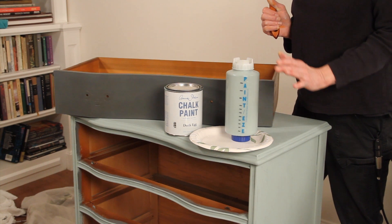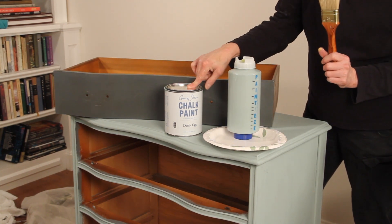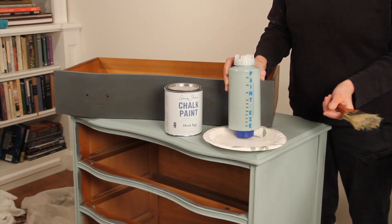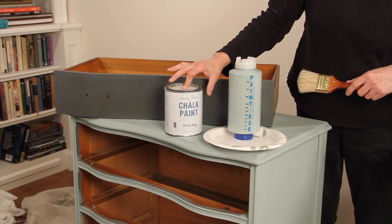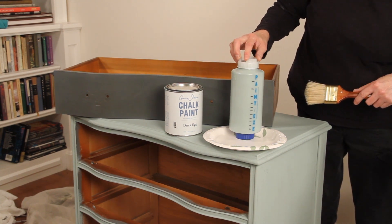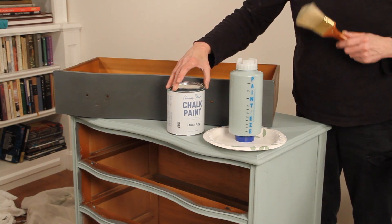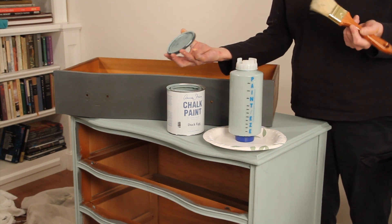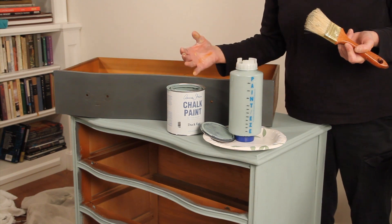I'm using Annie Sloan chalk paint and the color is duck egg. I just opened this paint today and this is what I find is the best way for me. When I decant the paint I'll put it into one of these containers, and then there's always some residual that you can't get out of the can, and I will paint from the can especially if there's just a little bit left, so that way I use up everything.